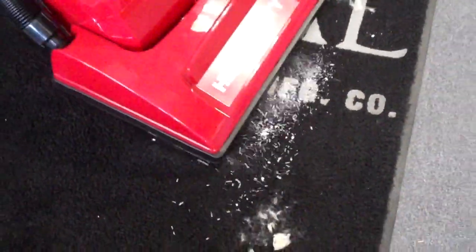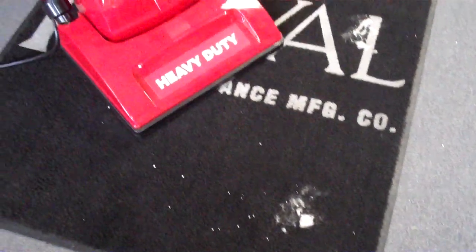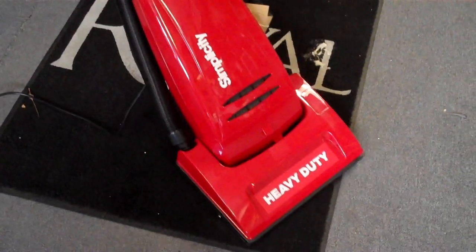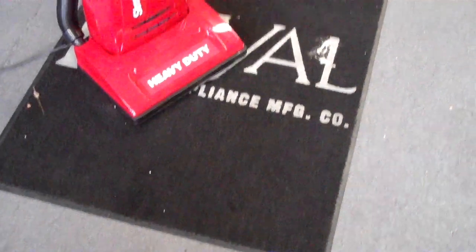So that vacuum cleaner is much more powerful than other vacuums. Also, if you have pets, I've got some simulated pet hair here. Another thing — we saw how it did on fine dirt.